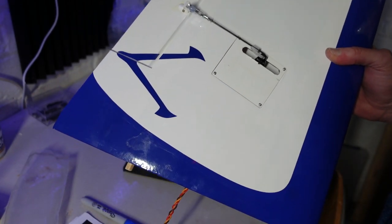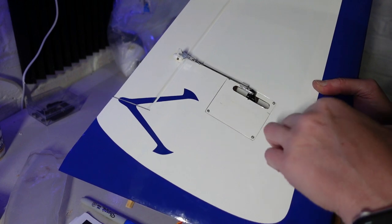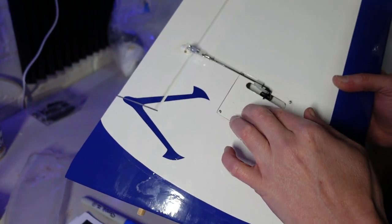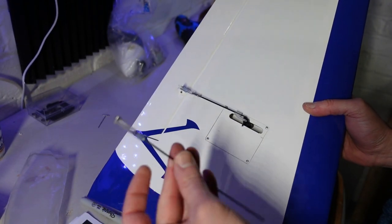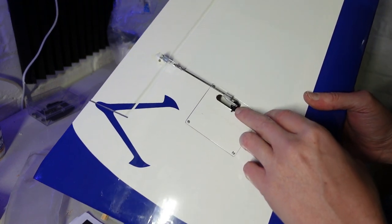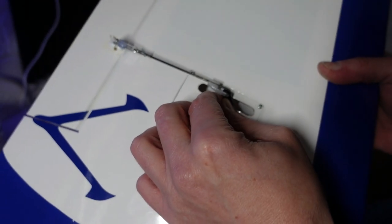I was waiting for a servo extension lead but I've found one. I've just got to back those off and put a bit of CA down the holes just to make them a little bit stronger, because obviously you don't want this falling off as it's holding your aileron servo in. The setup is: you get the pushrod — it's just a straight pushrod — the clevis is already on the end and they've included a bit of silicon tube as well, which is nice. You do have to put a 90 degree bend in yourself and then just use one of these quick keeper things, which I think work quite well.